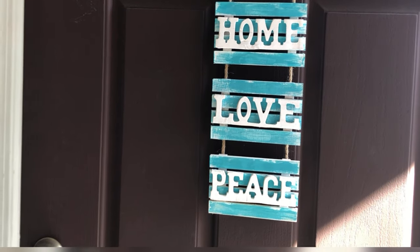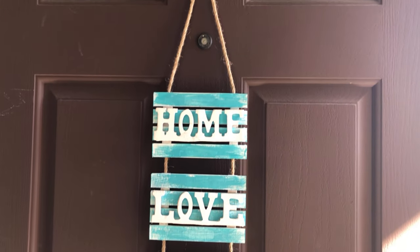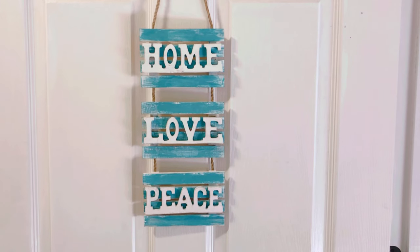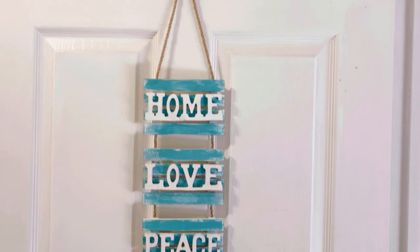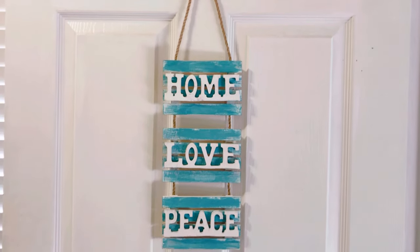Whether you have a dark or white colored wall or door, rustic or farmhouse decorations don't always have to look dark or wooden. You can also add a little bit of light and airy feel to it by using vibrant colors.